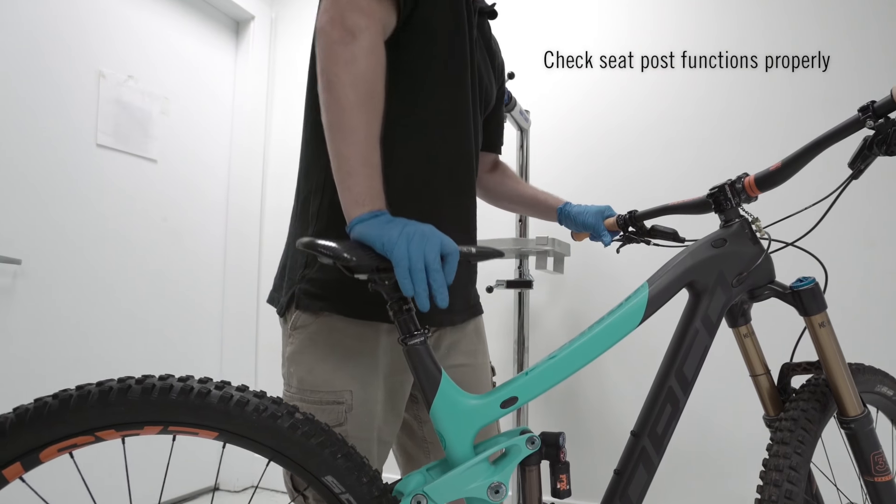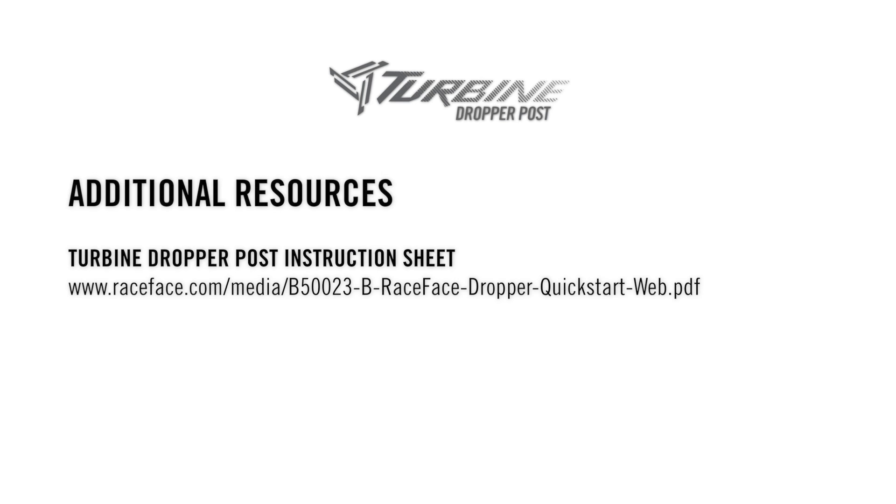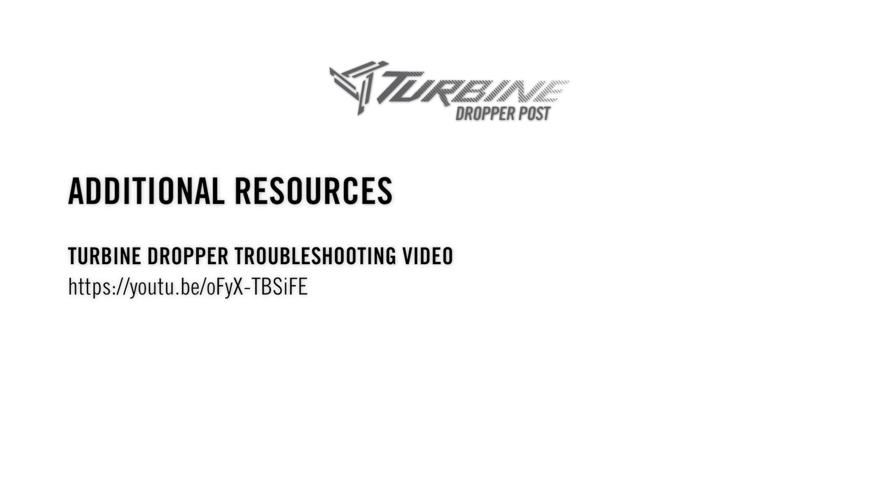Check the dropper post for correct operation and go ride your bike. Check the provided link to see these Turbine Dropper post instructions in a printable PDF format. If you're having issues not remedied through these install instructions, please check the troubleshooting video to diagnose your issue.